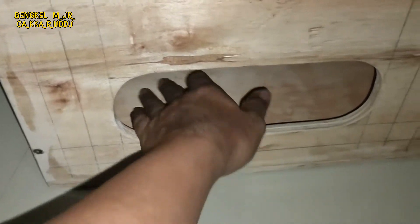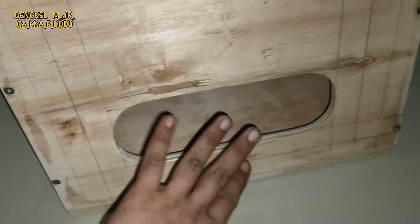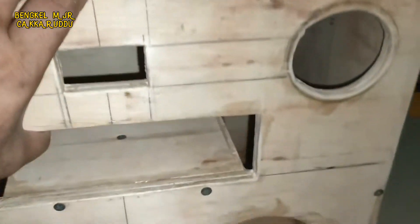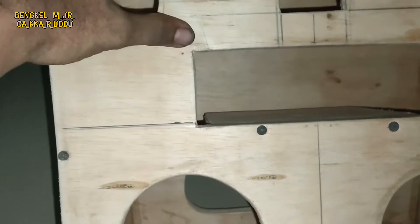Ceritanya untuk sound di rumah ya. Nanti adapternya bisa simpan di dalam sini, ada juga tutupnya. Ini untuk ngisi waktu aja lah bos, karena kita belum ada content.